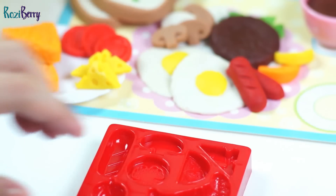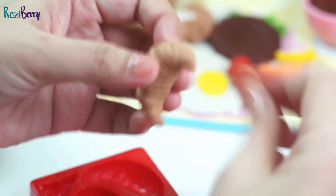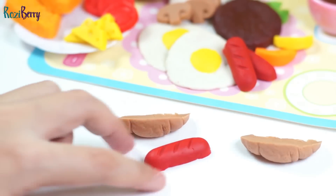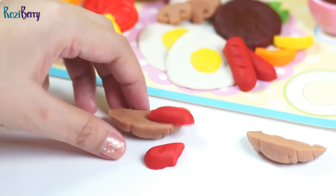Next is the croissant. We'll just add cheese, lettuce, hot dog, and a slice of tomato.